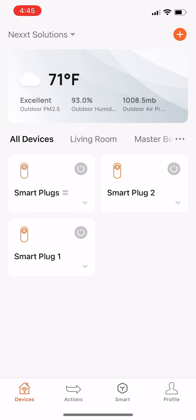With this you have learned how to create and control a group of smart plugs with Wi-Fi connection in the NextHome app.